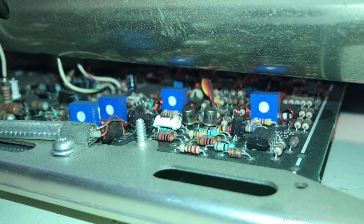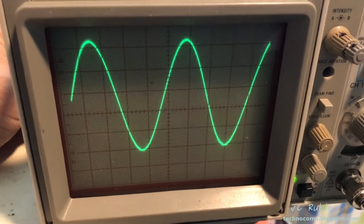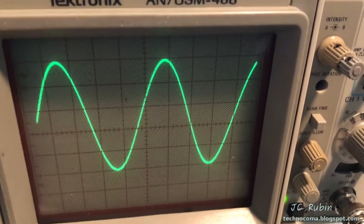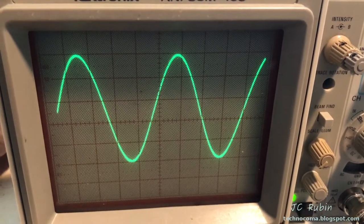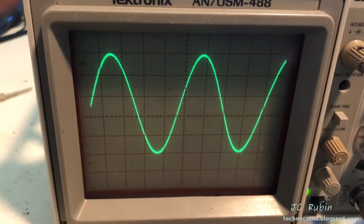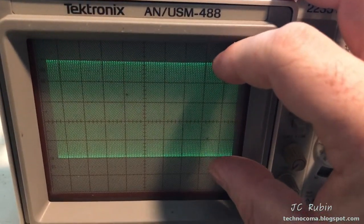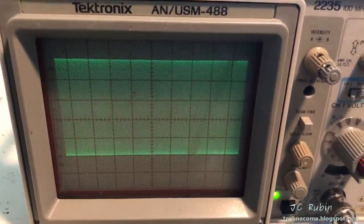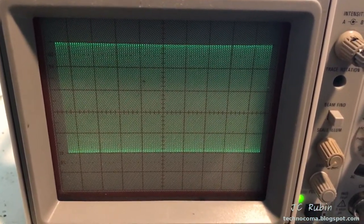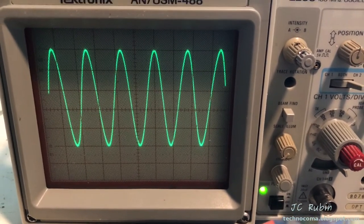The blue potentiometer all the way to the right is the channel one gain, and the one just to the left is the channel two gain — those are the ones used for this portion. It's a matter of sticking the screwdriver in and adjusting the pot to get exactly five graticules to match the hand tach. If you want to measure the distance between graticules, it's easier to change the timing so you can see it like a solid bar and count the highlighted bars. I've then moved to channel two and performed the same action — now exactly five divisions.